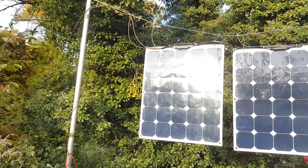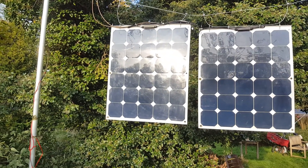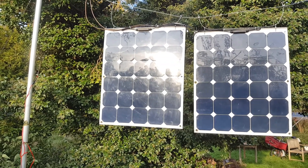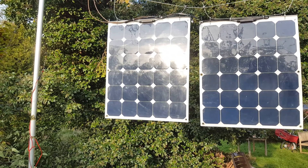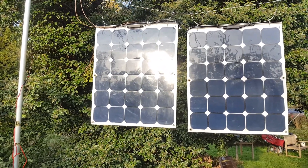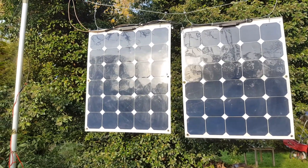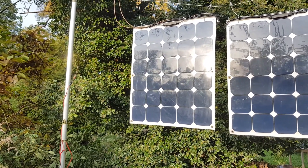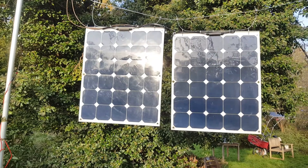If you mount bifacial solar panels vertically, you get a better power profile over the day, which means the power output better matches demand — especially if you combine it with standard solar panels. That way you get a very high capacity factor and rather constant power over the whole day.